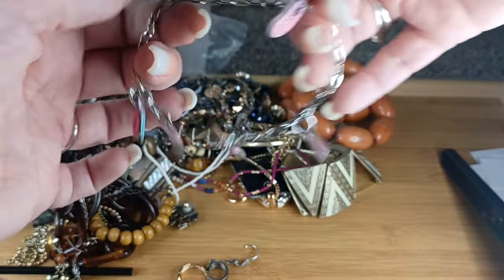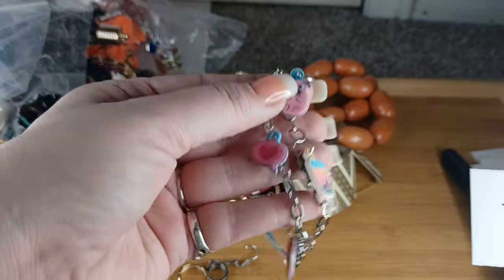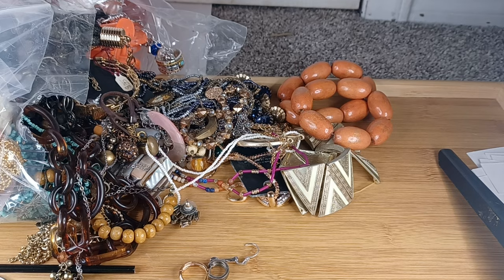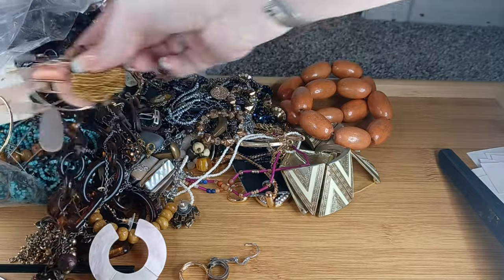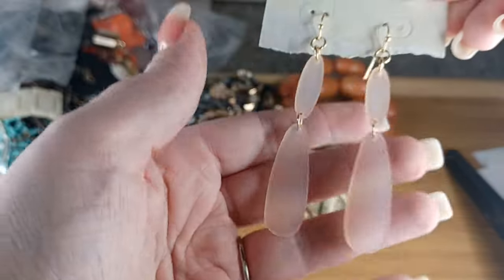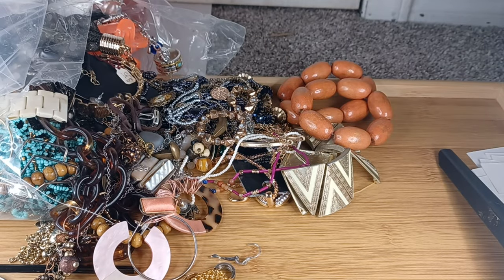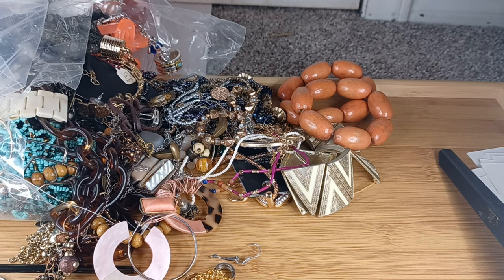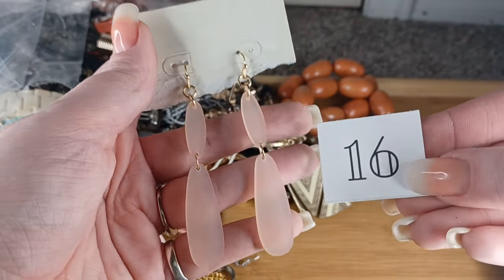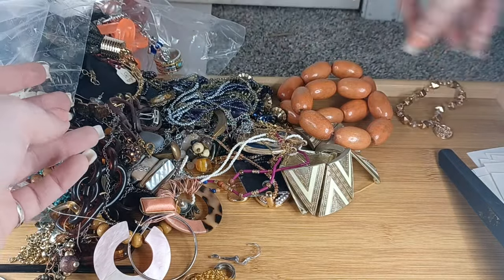This just fell off — it's a little girl's charm bracelet. Number fifteen, we'll do this for $1, and I will of course include this little pug charm that fell off. And oh, these are pretty — looks like they were part of a set. These are beautiful vintage Lucite, gold tone, brand new pale blush pink Lucite earrings. Number sixteen, $4.